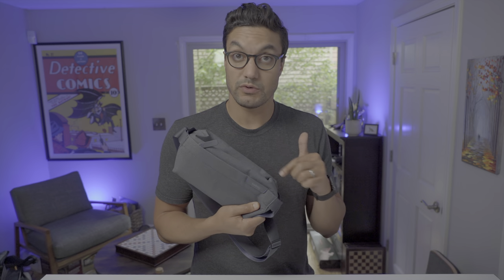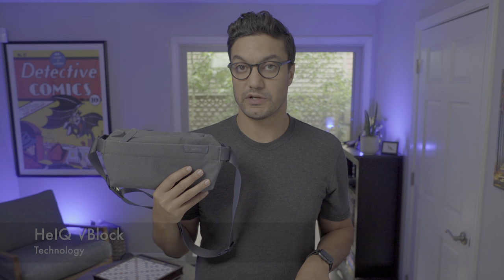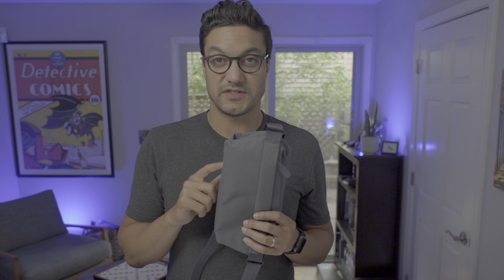Each collection they design is crafted with a special purpose in mind, and the Sling Mini — especially in this material — is no different. This Sling Mini version in this bluish hue features their High IQ V-Block technology, which is made out of completely antimicrobial materials. The collection is not limited to bags; it also features wallets and phone cases on their website.